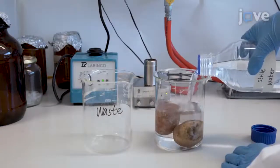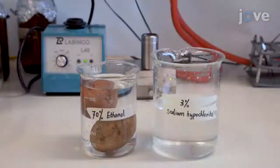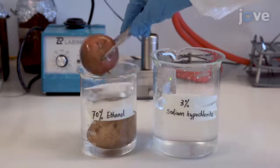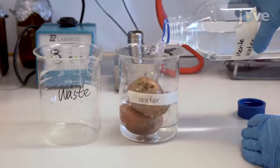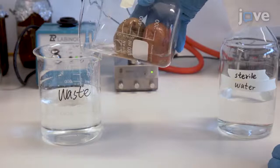To begin this procedure, rinse the potato surface with sterile water. Bathe the potato in 70% ethanol for 5 minutes and then in 3% sodium hypochlorite for another 5 minutes. Afterward, rinse it again with sterile water to remove any remaining sodium hypochlorite.